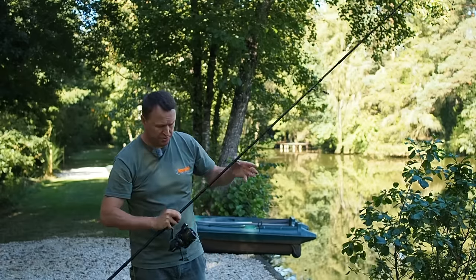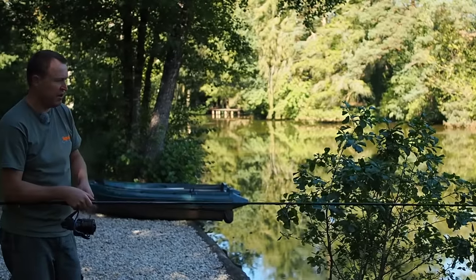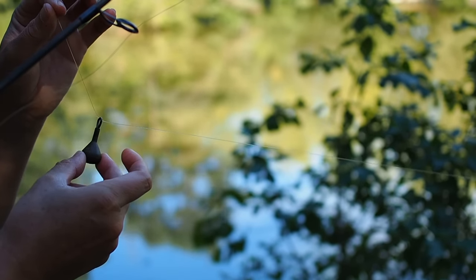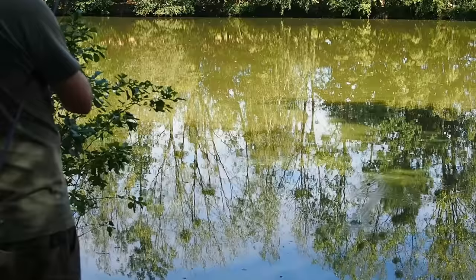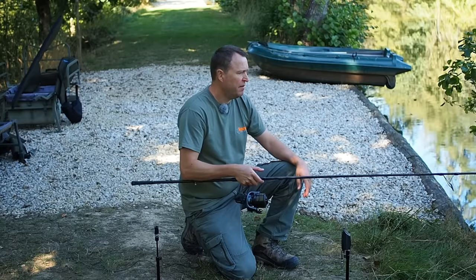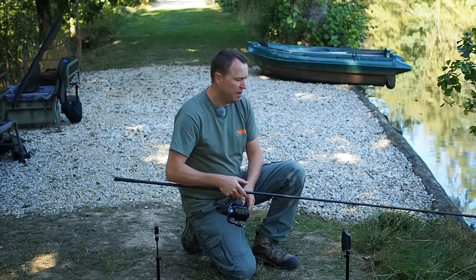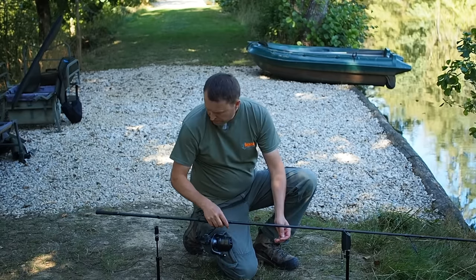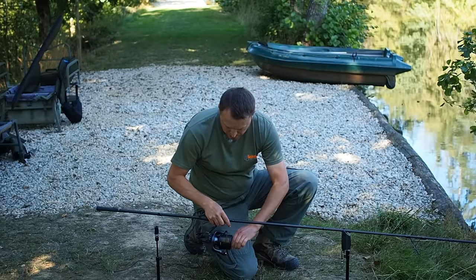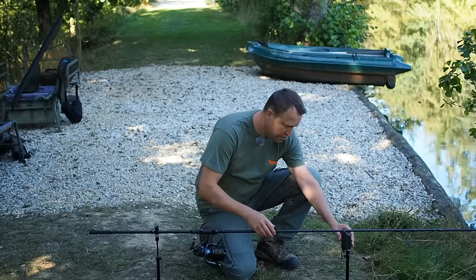I'm just going to clip a back lead on that as well. I always want to drop the back lead exactly in line with the rod — it's no good having it off left, right and centre, because any additional angle you add is just going to reduce sensitivity. Then I offer up to the alarms, see the angle the line's going down from the tip, and if I want to change it a bit I just raise the rod to make it a bit shallower, and slacken the clutch a little — not too much. Then the rod goes securely on the back rod rest, and we're on the front.